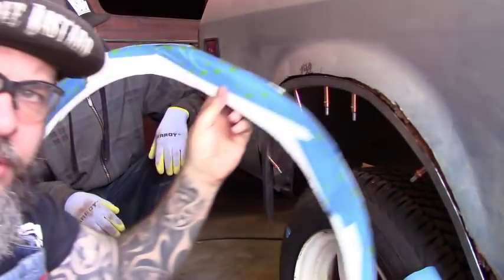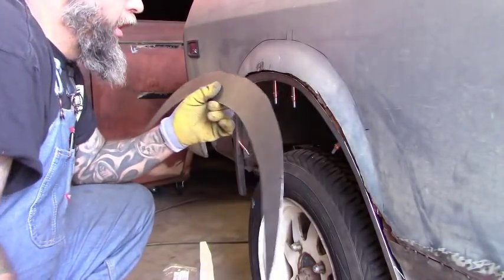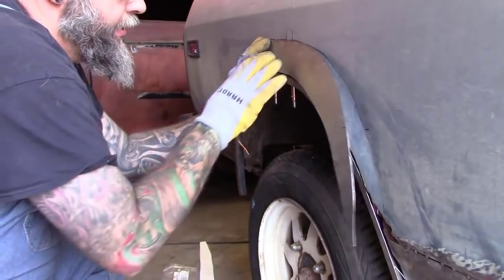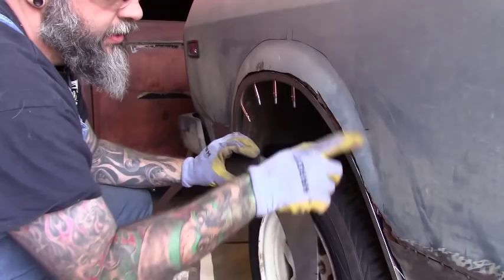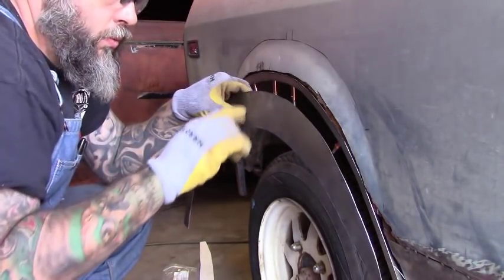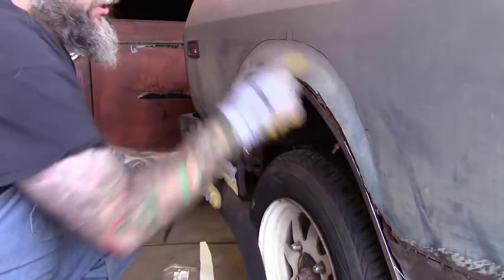We've got our template. Let's lay this out on flat metal and cut it out. We've got our piece cut out and laid up — it looks pretty good, it's going to have a few little gaps, but I think we can work with it. Now the trick is we're going to cut away at this line about a quarter inch inside of it so we still have some metal to butt up to. Because there are two pieces coming in at an angle and it needs to be a swoop, we're going to tack it and then use Bondo to shape that curve.